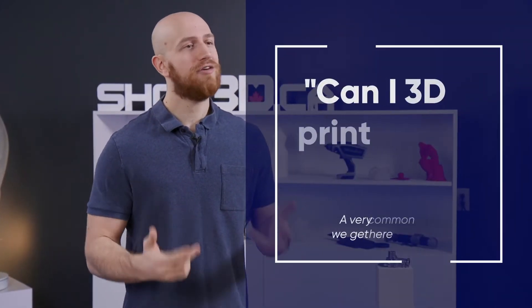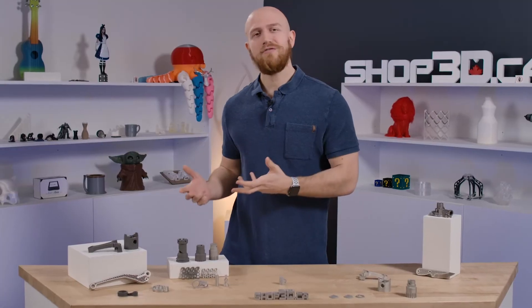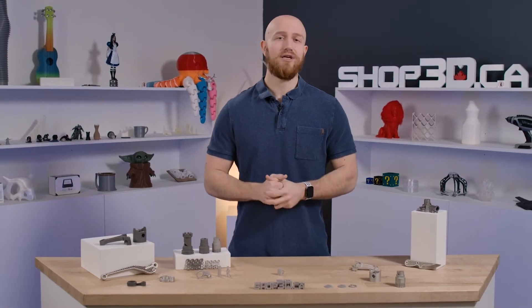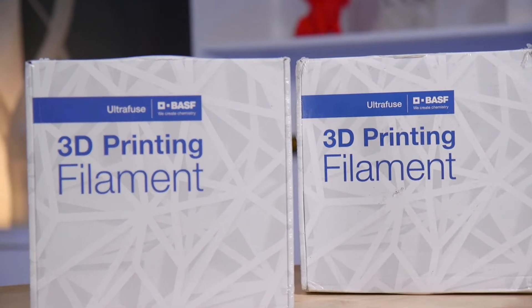One of the most commonly asked questions that we get here at SHOP3D is: can I 3D print metal? And for a very long time our answer has been no. But with some recent developments, you can 3D print metal on basically any FFF 3D printer out there, as long as you have an abrasive nozzle. The new metal filaments from UltraFuse allow you to use your existing FFF 3D printer to manufacture metal parts.